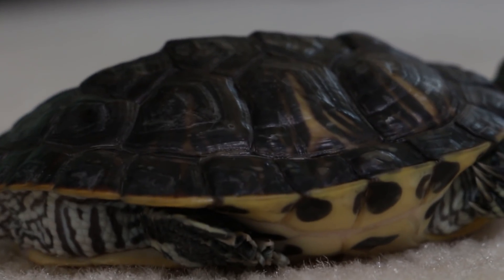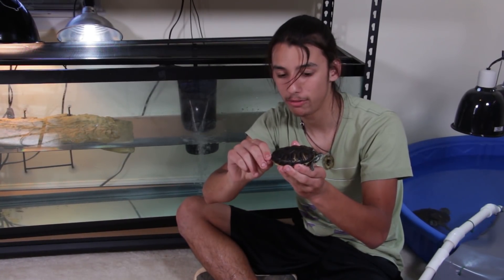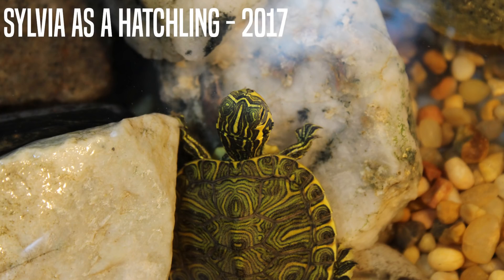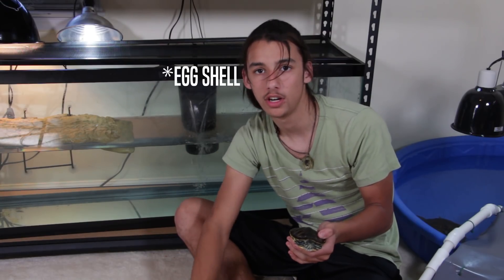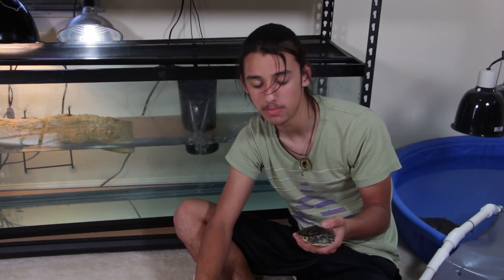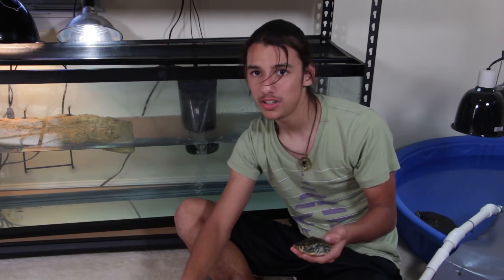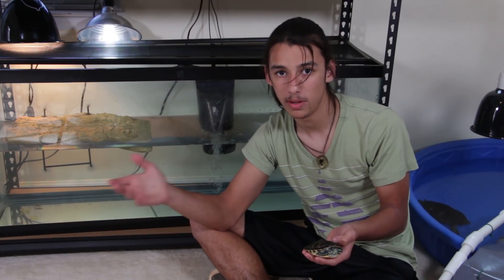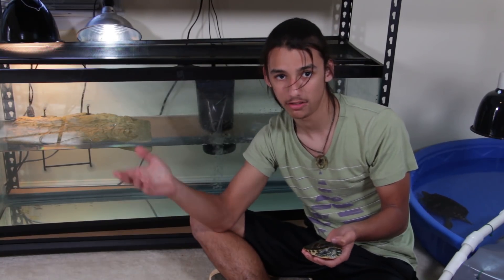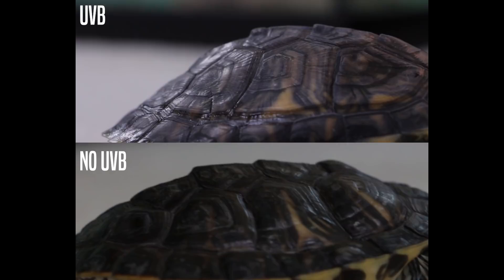Instead of forming smooth, well-growing shell scoots, all the nutrients are just distributed on top of the scutes, forming little lumps — little pyramids. Another side effect is that his shell is actually very rubbery, which is really bad. With hatchling turtles, their shells are normally very rubbery and squishy because they've been in the egg during incubation without being exposed to the Sun or UVB. It usually takes a couple of weeks of proper UVB light once they hatch for their shells to harden up.